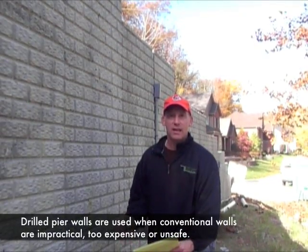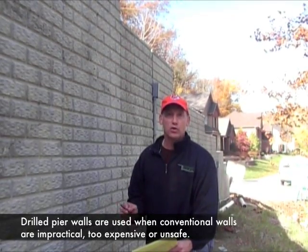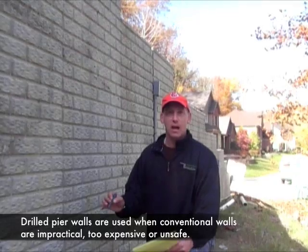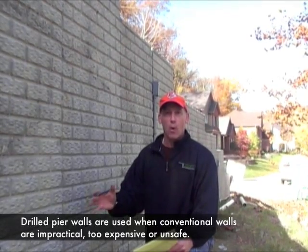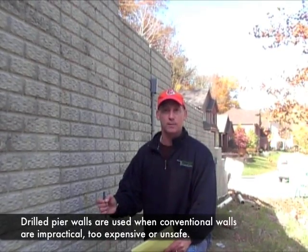Hi, I'm Joe Kowalski with RetainingWallExpert.com. Today we're going to take a look at something called a drilled pier wall. A drilled pier wall is a type of wall that is used when you can't excavate into a hillside because it's either impractical or too expensive.